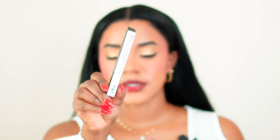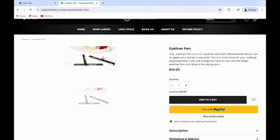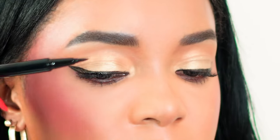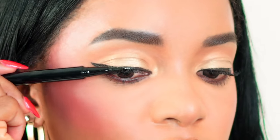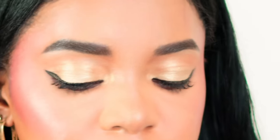I will be using our lash adhesive pen to apply the false lash. This is an eyeliner and lash glue all in one. I'm going to line the outer section, because that's where I'm going to place the lash, just as you would with a regular eyeliner, but going as close as possible to the lash line. I'm also going to apply a little on the band.